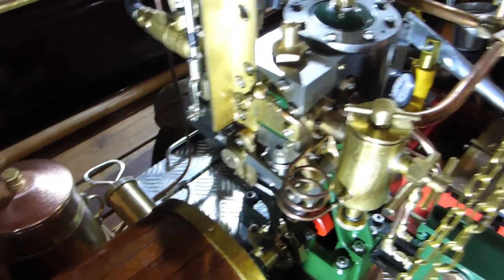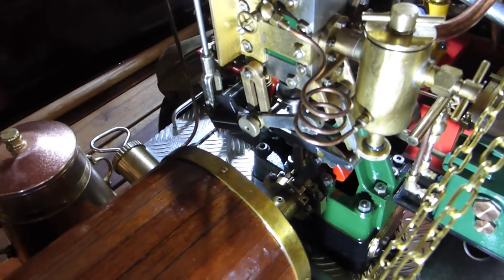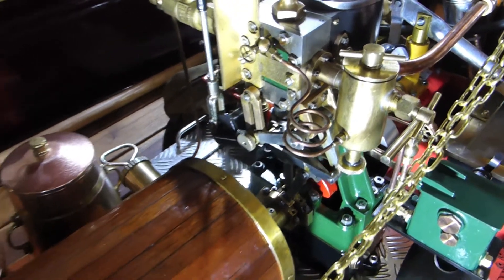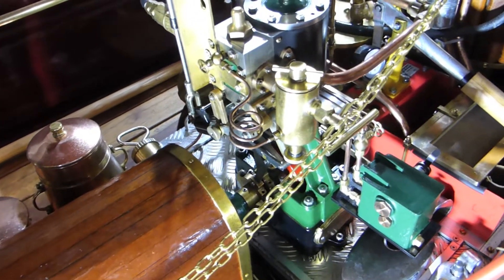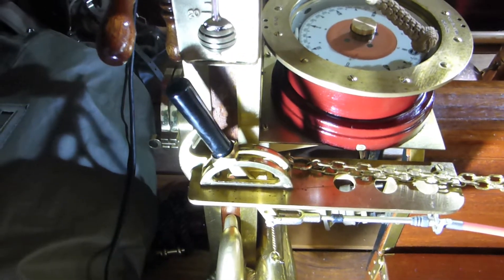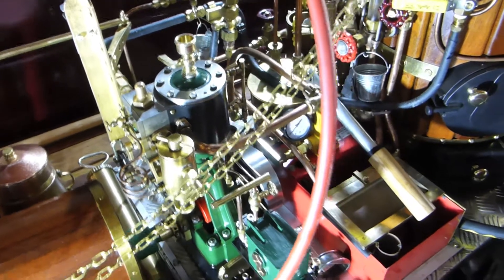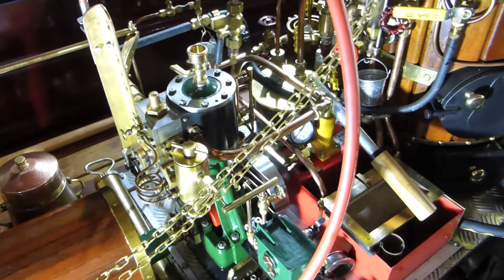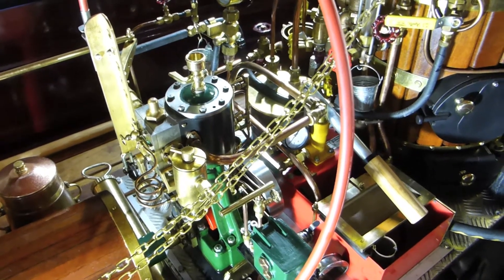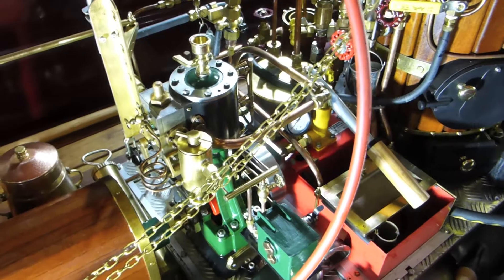We also have a reverse lever linked to the machine, where you can change the direction from forward to backward. Important: you need a certain pressure on the machine, otherwise the flowing water under the hull of the boat will push the propeller and prevent a change of direction. On a tabletop machine it works easily under low pressure, but when the boat is running on water, the water pushes against the prop and prevents easy reversing. So apply more pressure, then use the reverse lever.